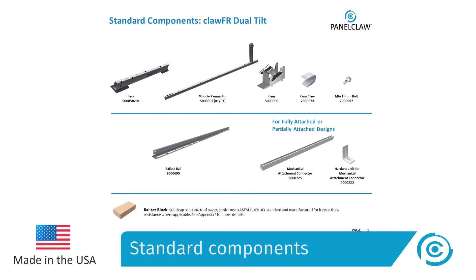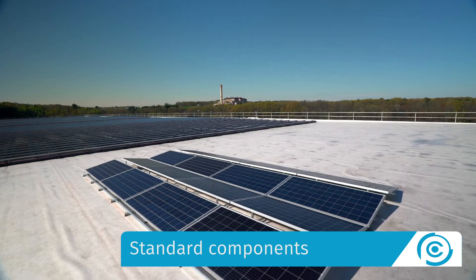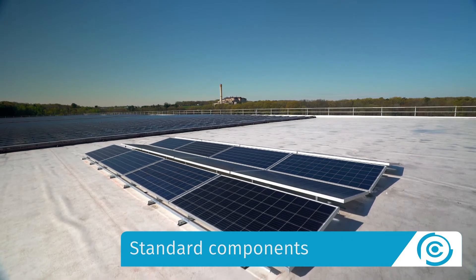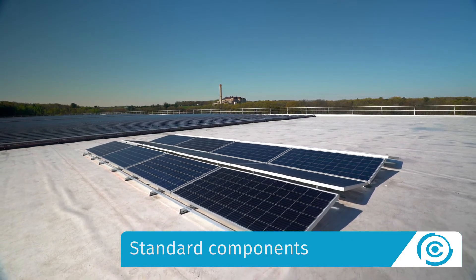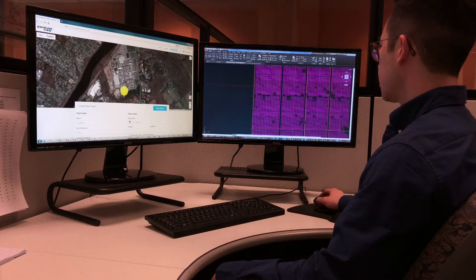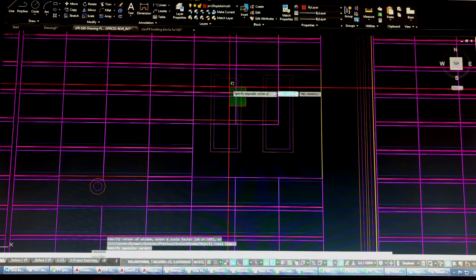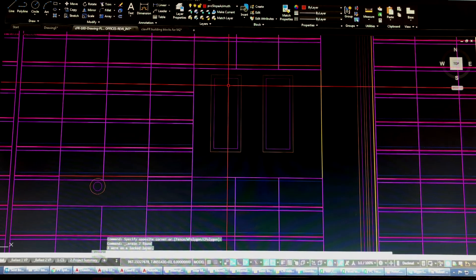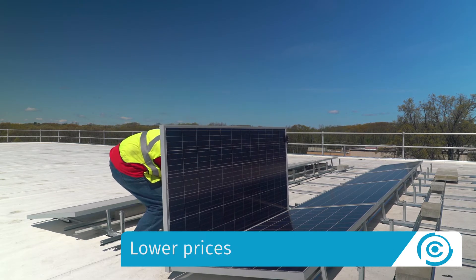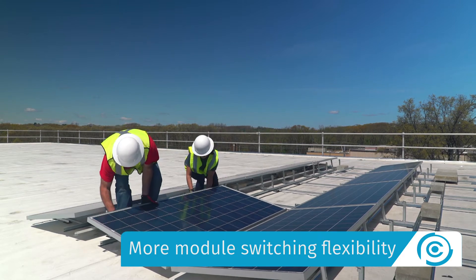Unlike our competitors' products, ClawFR Dual Tilt has standard components that span a wide range of module sizes. The system does not require custom manufacturing or on-site alterations if the module specification changes. ClawFR Dual Tilt also allows engineers to lay out arrays dome by dome to accommodate roof obstructions and to maximize roof coverage. The result is more power, lower prices, better lead times, and more module switching flexibility.